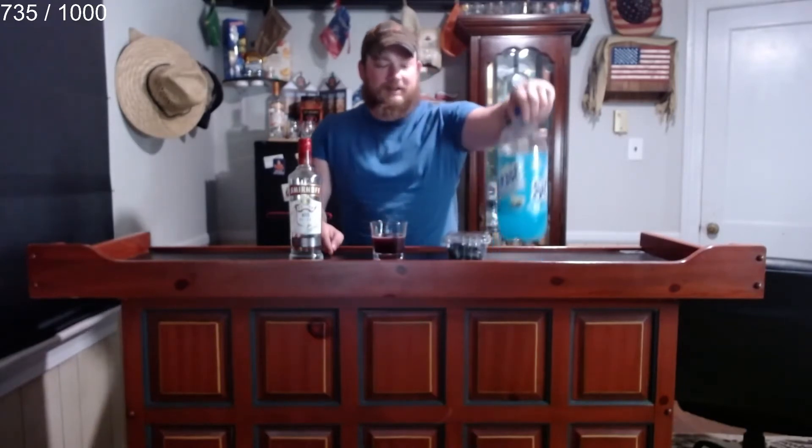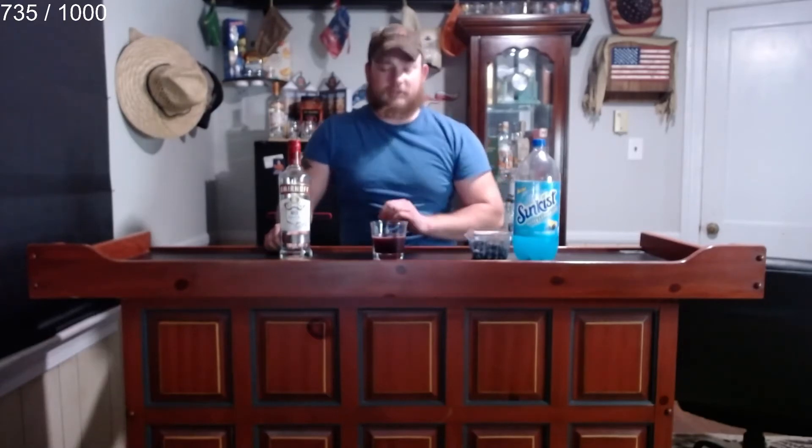So what we have here is a combination of a few different things. This is Sunkist Berry Lemonade — it is a new Sunkist, I think we've used it before — blueberries, and some Smirnoff Vodka with a little bit of Monster Ultra Fiesta included.